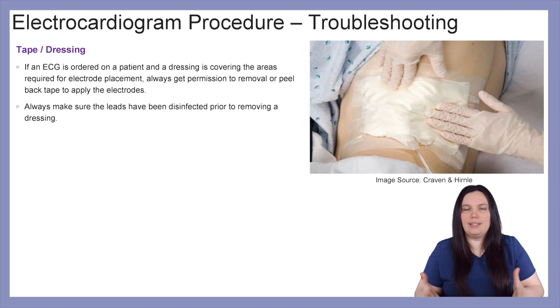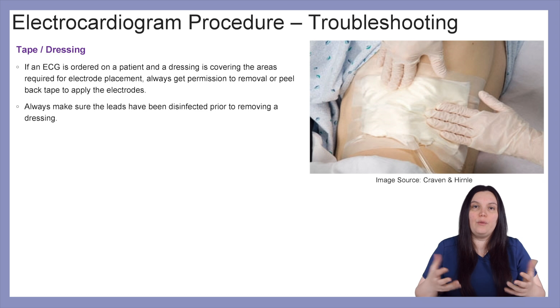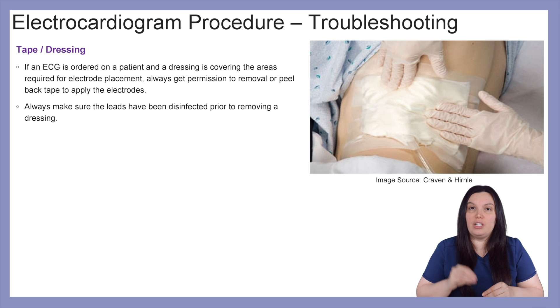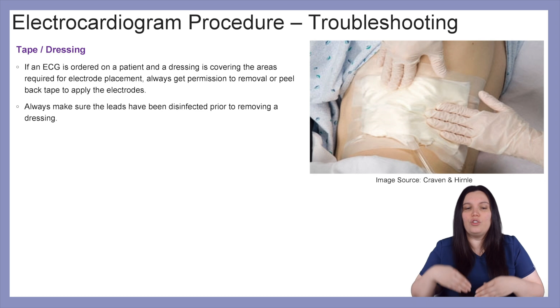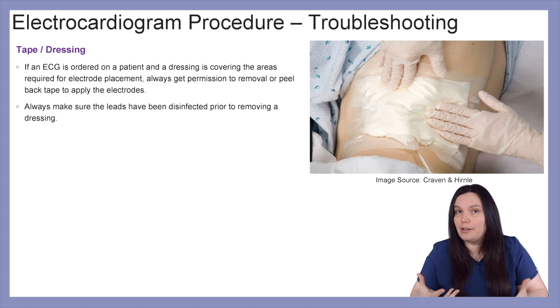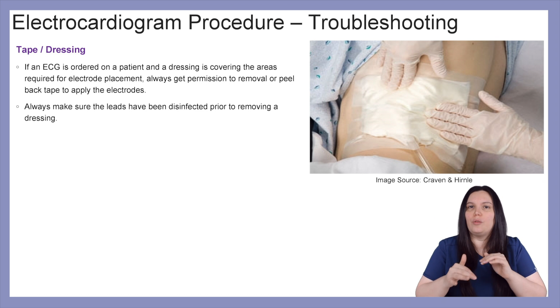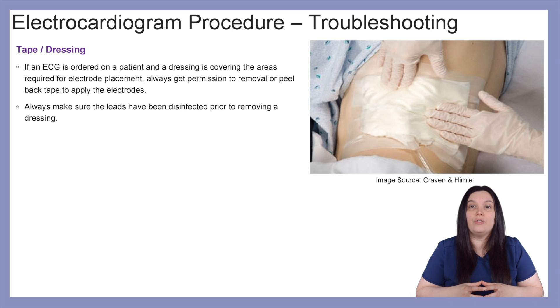Let's talk about tape and dressing. Sometimes patients will have surgical procedures or wounds that affect ECG placement. If an ECG is ordered on a patient with a dressing covering the area where the ECG probe would go, don't uncover the area unless you get permission first. Don't place electrodes underneath dressings because you don't know what's there — there could be a surgical site or wound, and you don't want to introduce infection. Always seek permission before manipulating dressings, and make sure that leads are properly disinfected prior to removing the dressing to prevent cross-contamination.